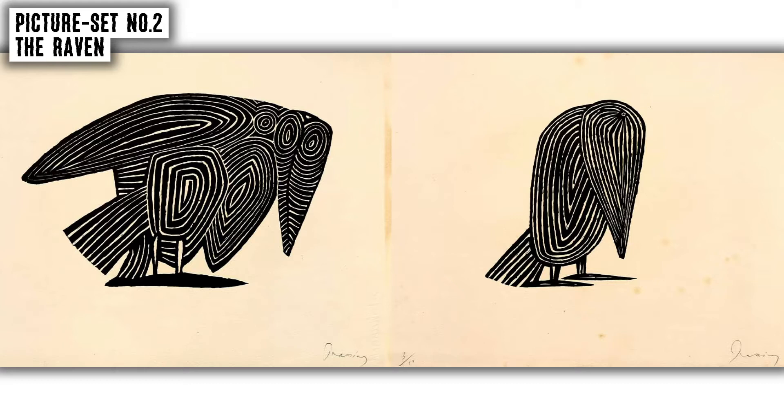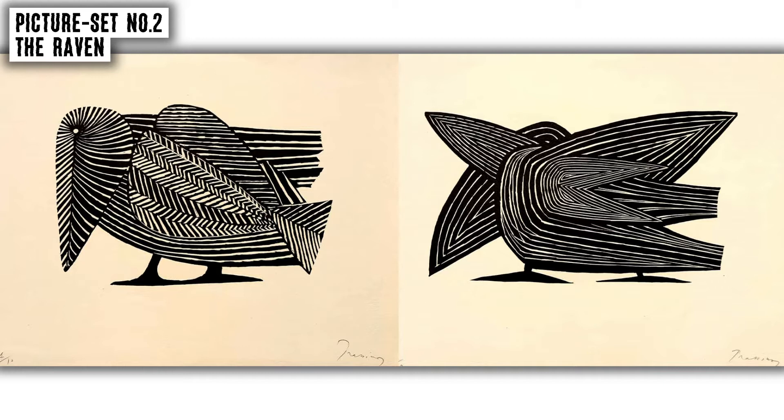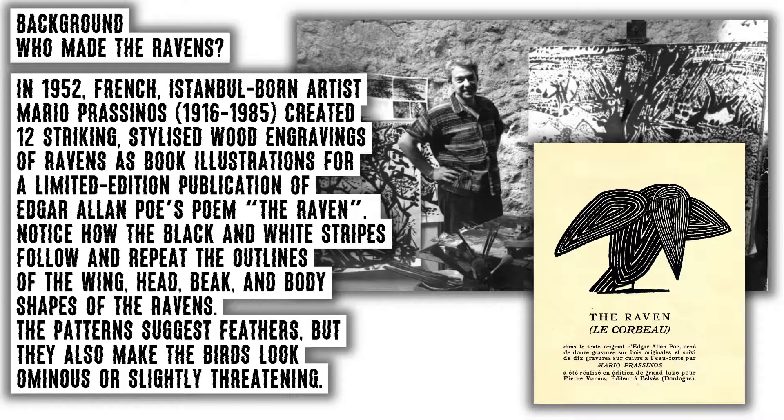In 1952, French, Istanbul-born artist Mario Prasinos created twelve striking stylised wood engravings of ravens as book illustrations for a limited edition publication of Edgar Allan Poe's poem The Raven. Notice how the black and white stripes follow and repeat the outlines of the wing, head, beak and body shapes of the ravens. The patterns suggest feathers, but they also make the birds look ominous or slightly threatening.